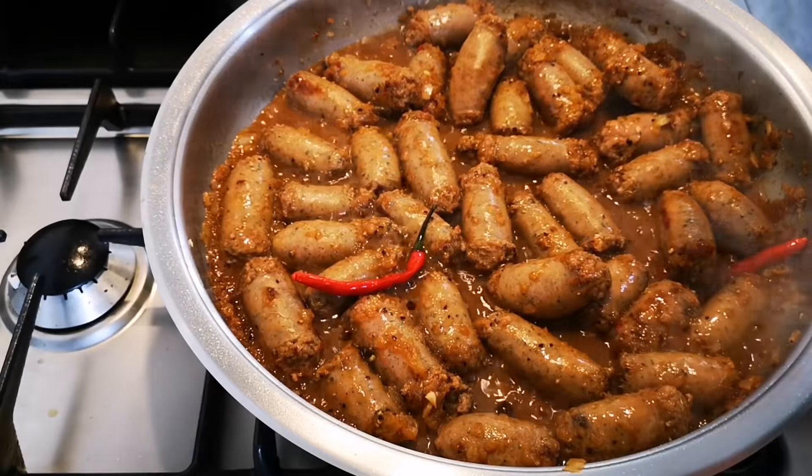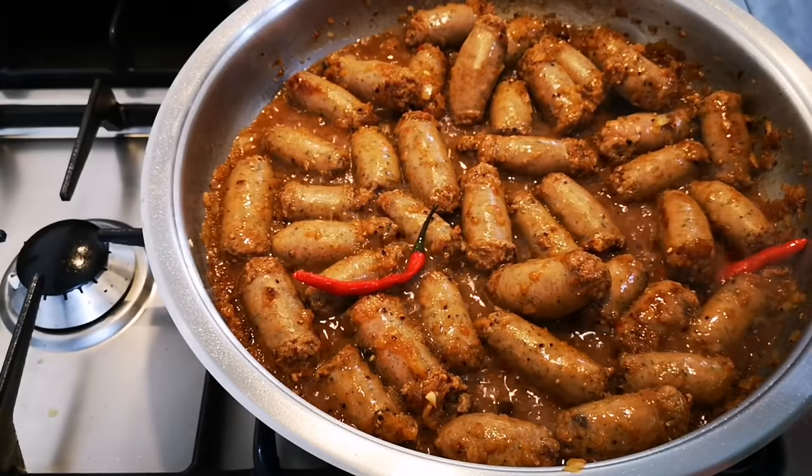Sometimes the sausage is very salty, so you don't want to overdo the salt.